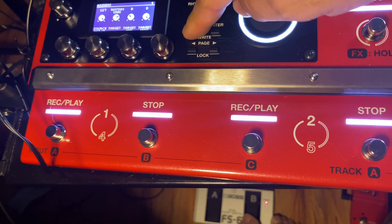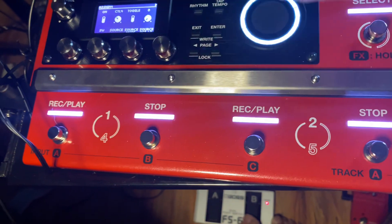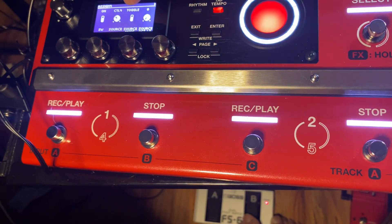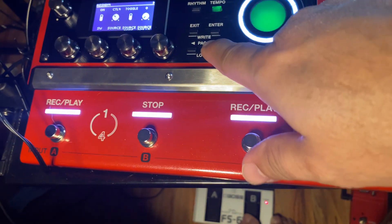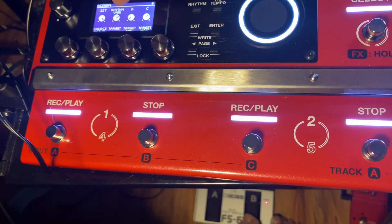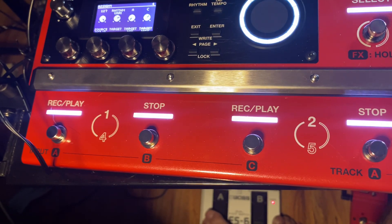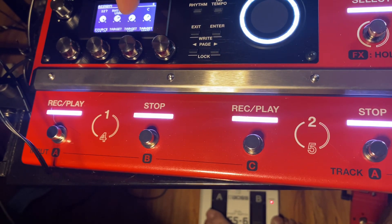Then I'm going to go to assign four — same thing, control four, toggle zero to one twenty-seven, variation. And on four, which is the A pedal down here, it's going to toggle between A and C.